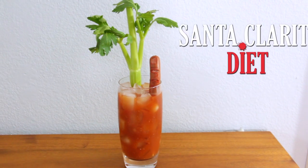So today, I thought it'd be fun to make a Santa Clarita Diet cocktail. This recipe is basically a classic Bloody Mary, but it does have a little extra twist to it to make it more gruesome. So to make your own Santa Clarita Diet cocktail, here's what you'll need.